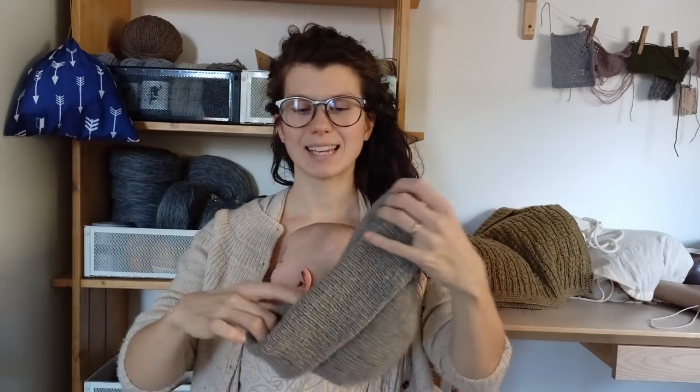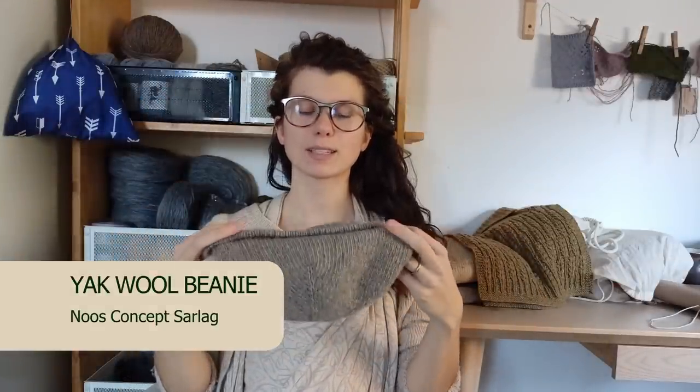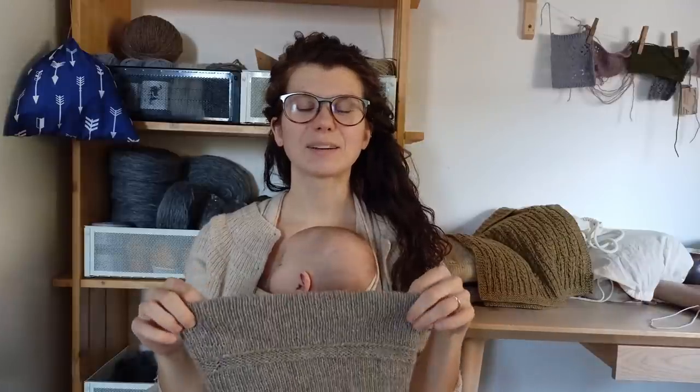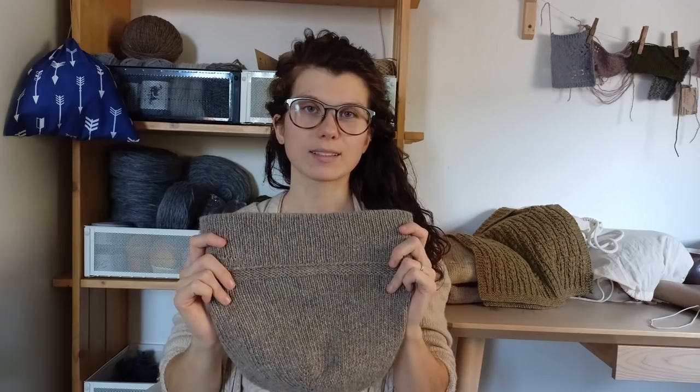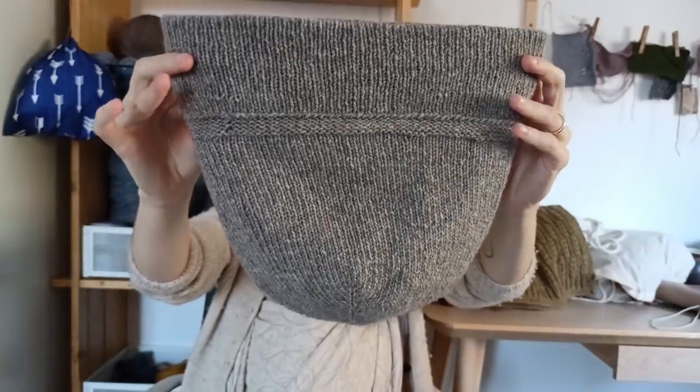The first finished object of this year is this yak beanie. I knitted it for my husband. The yarn is 100% organic yak wool from the Mongolian company News Concept. The yarn name is Sadlak and this is just a natural grey — it's undyed yarn.